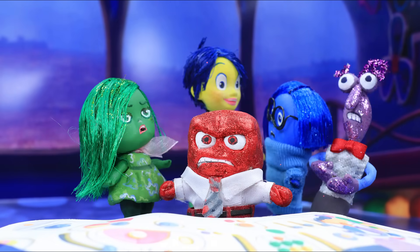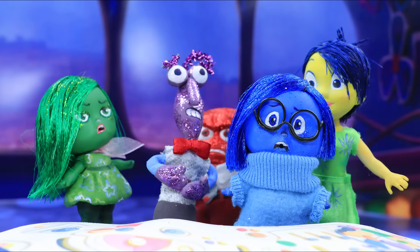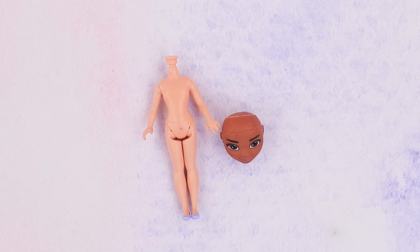How can you turn old broken dolls into Inside Out characters? Watch our new video to find out! Let's use broken doll parts to make Joy!